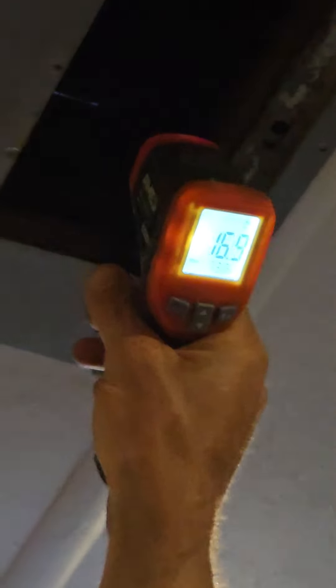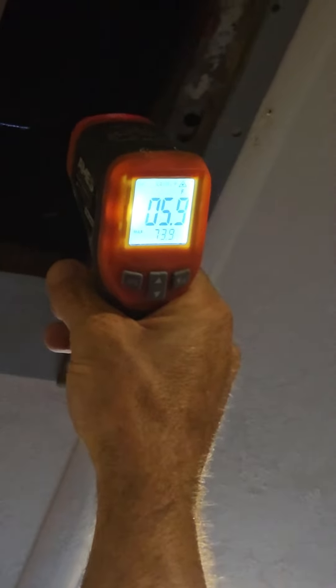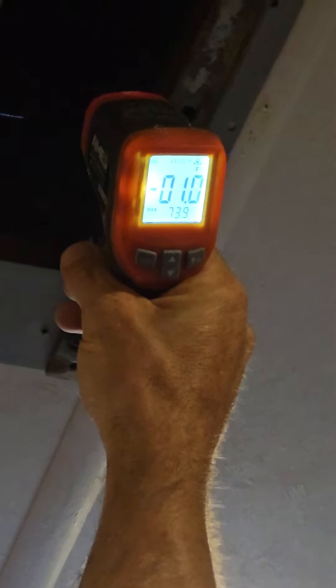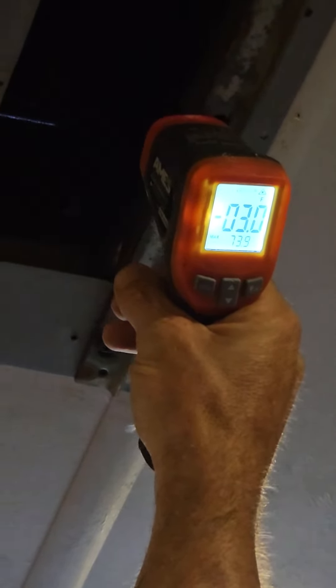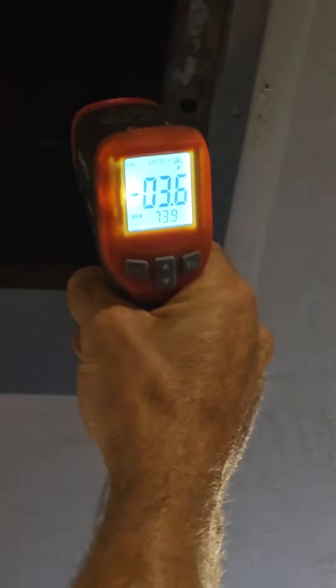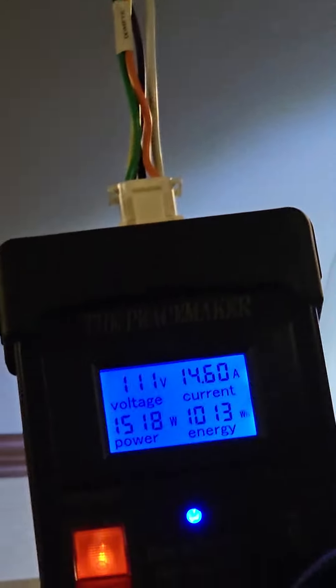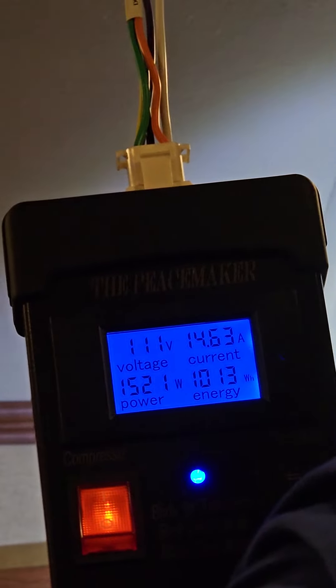So what China's giving you is a brand new air conditioner out of the box — blows ice cold, quieter, a lot colder. But guess what? You have a bad amp draw out of the box, which means this thing will last two years. One day after the two-year warranty, of course.